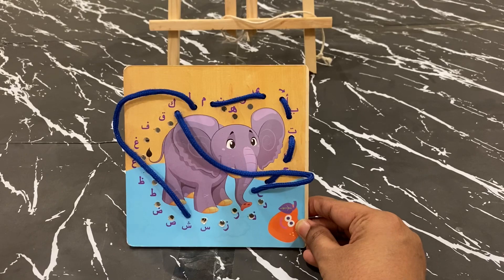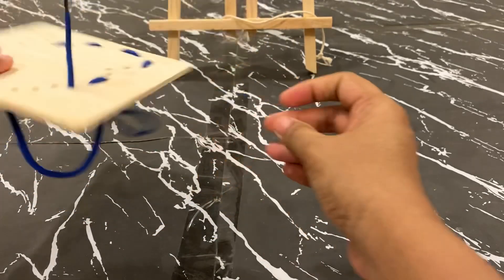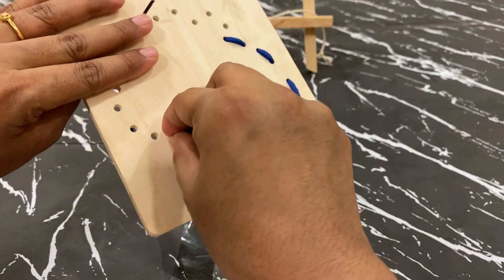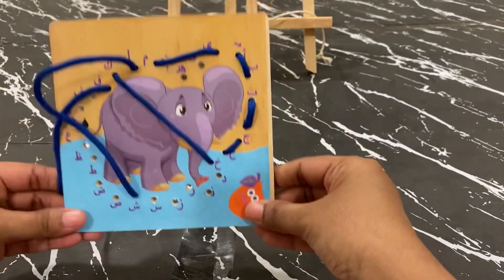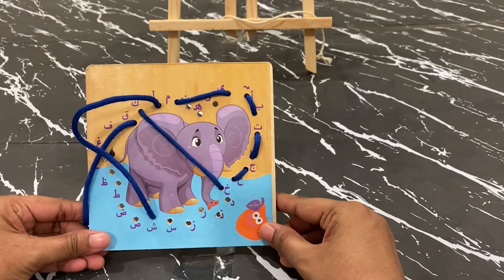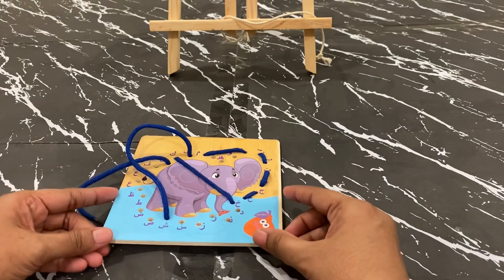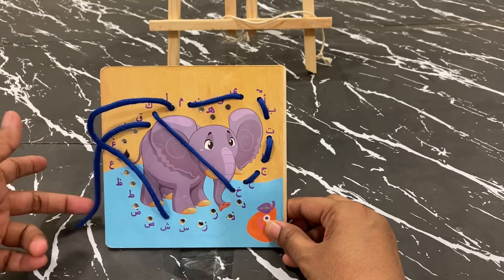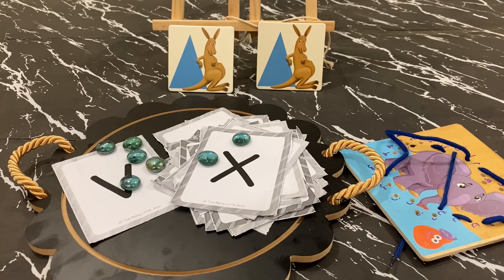The last activity is threading, which is a very important activity for the enhancement of fine motor skill. You just have to thread through holes — using normal thread or laces. I have a wooden board depicting Arabic alphabets, but you need not always buy one — you can take cardboard, draw shapes, punch holes in it, and offer twigs or laces for the child to thread through.